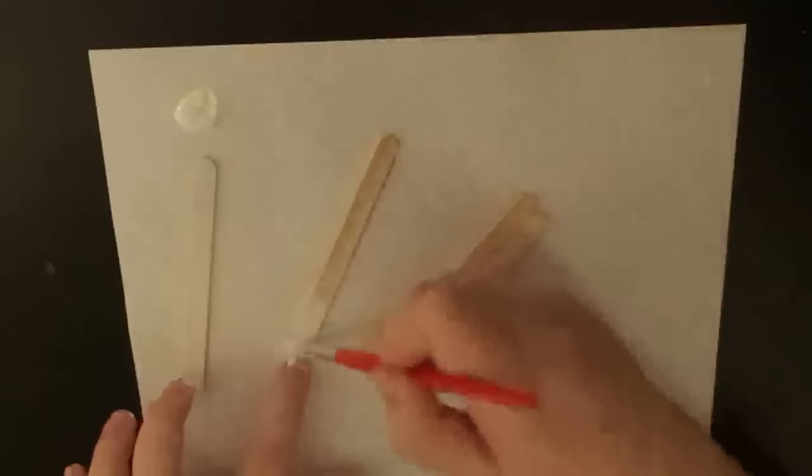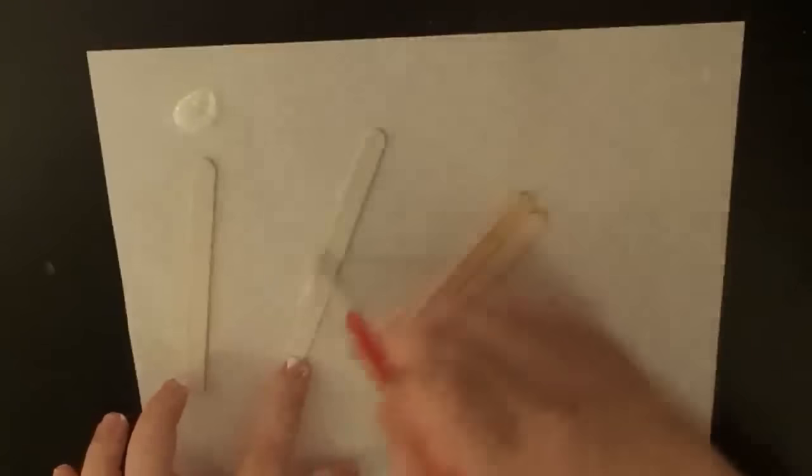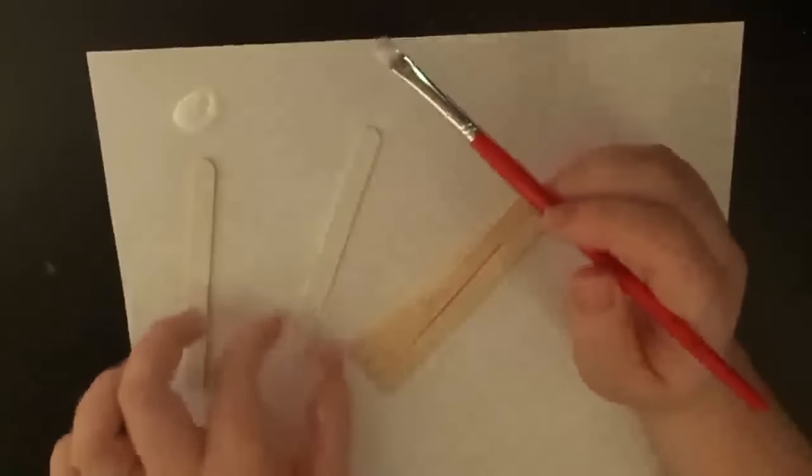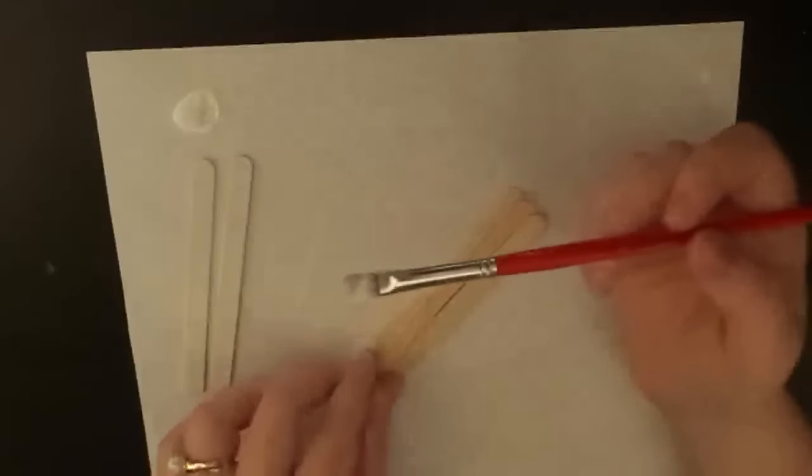P.S. — welcome to my new craft space! Some of you guys know that we moved about a month ago. My craft space is a lot bigger than it used to be, but it's in a little closet-type thing. Hopefully it's working out well for filming — this is my first try filming in here.